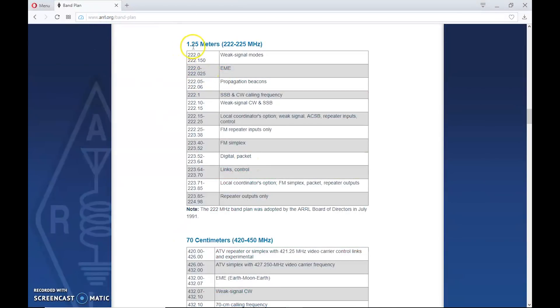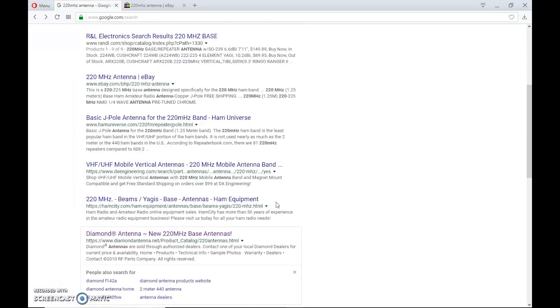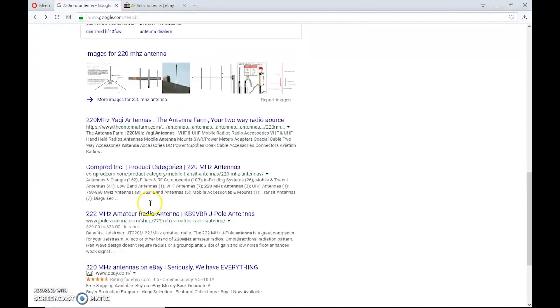From the ARRL band plan, you can see a breakdown of propagation beacons, EME operating areas, weak signal, FM repeater inputs, and FM simplex — there are different areas here. Generally, if you want to do EME or sideband or CW, you're going to need a transverter, because finding a 220 megahertz sideband CW rig is very hard and probably expensive. A transverter is your best and cheapest option. If I type '220 megahertz antenna' into Google, I immediately get results about sites or people building or selling 220 megahertz antennas, so antennas are out there.